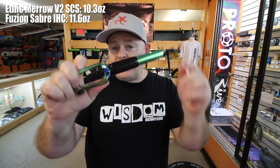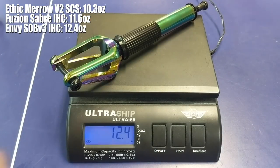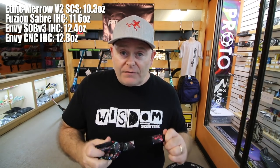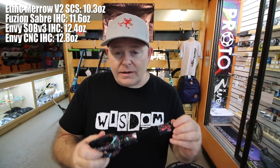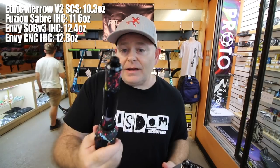Now we've got the SOB V3 IHC forks. Wow — that's 12.4. That's actually kind of surprising; I was expecting the Saber forks to be a little bit heavier than the Envy's, but 12.4. And last we got the Prodigy CNC fork — that one is 12.8 ounces. So obviously this is the heaviest one. Now most of you guys running modified scooters are probably not buying this fork. However, if you're looking for a reasonably priced fork, I would highly recommend it. It's a great economical fork. It is heavier, so if you're a weight weenie, you definitely don't want this one. So heaviest fork is the Prodigy CNC fork.